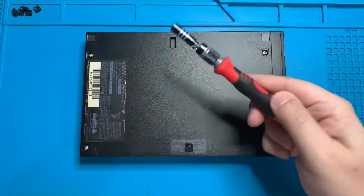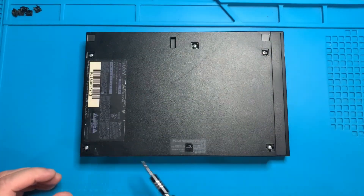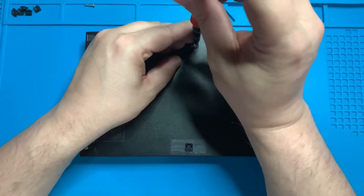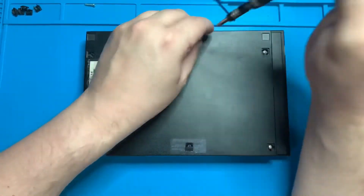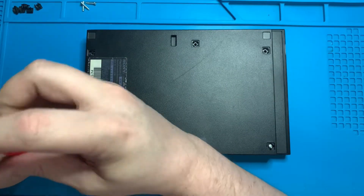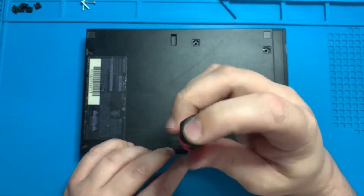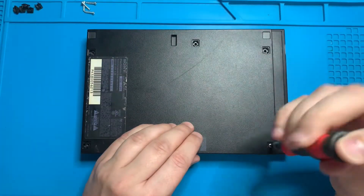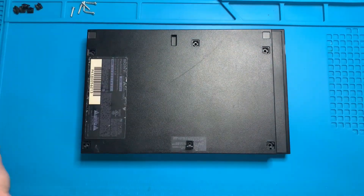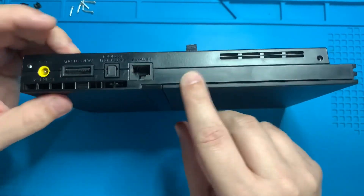Now that all six Phillips screws are revealed, go ahead and put in the large Phillips bit and remove all the screws.